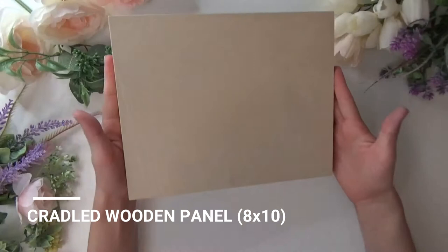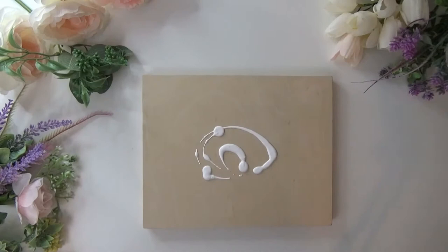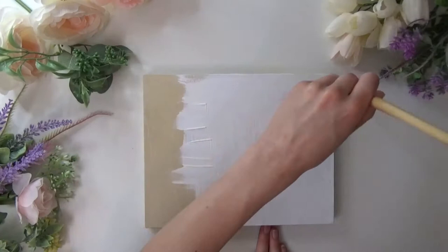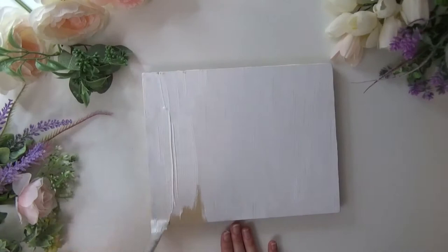Depending on the size of your panel or surface, you're going to want a bigger or smaller brush. I'm using a cradled wooden panel from Michaels, but a wooden panel from Blick or your local art store will do just fine. I'm applying the Gesso directly to the surface using a combination of vertical and horizontal strokes to do a thin, even layer. You can use it straight from the bottle or dilute it with up to 25% water, leaving some grit from the strokes so there's tooth for the paint to apply.